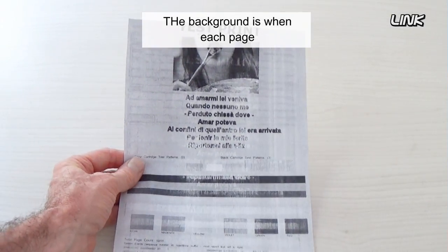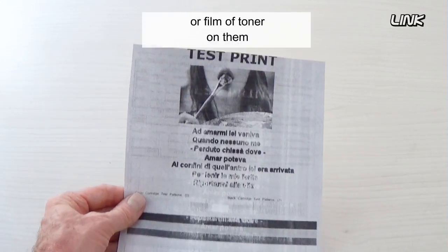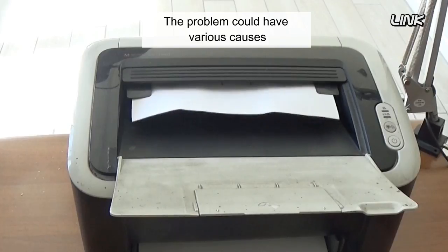The background issue occurs when each page printed with your laser printer appears to have a gray haze or film of toner on it, instead of white. The problem could have various causes.